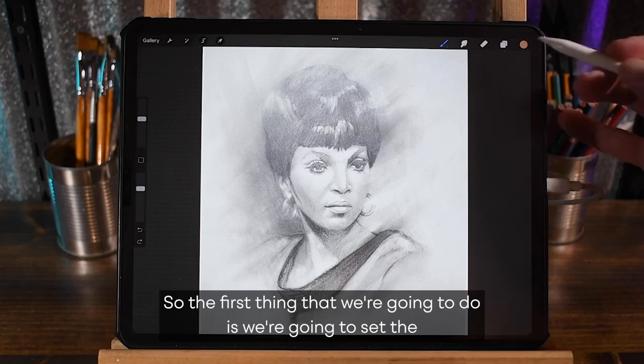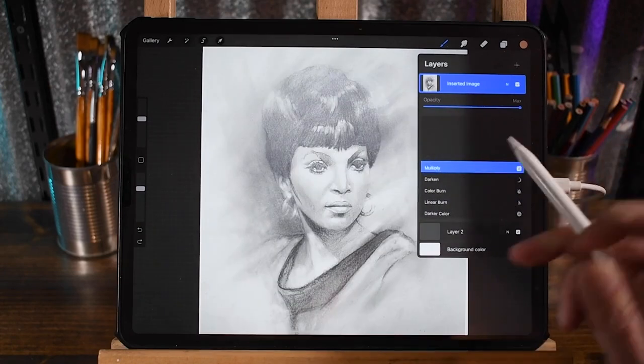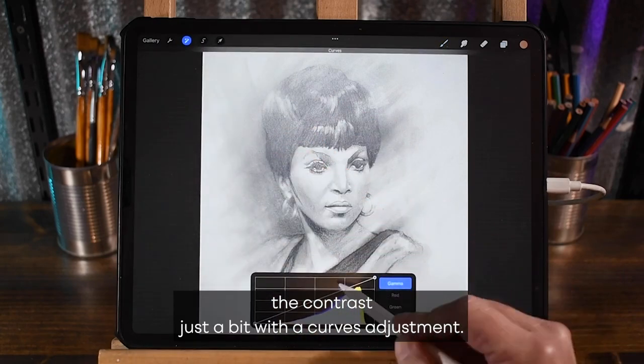The first thing we're going to do is set the layer blend mode to multiply. And I'm going to punch up the contrast just a bit with a curves adjustment.